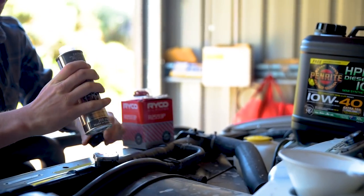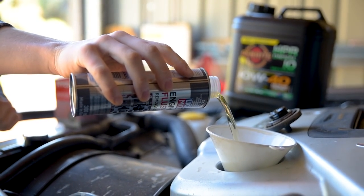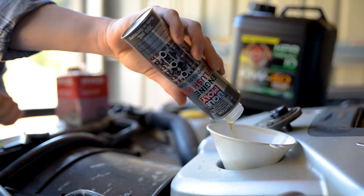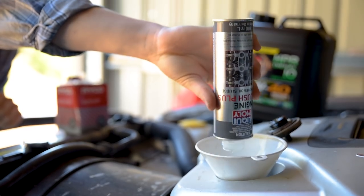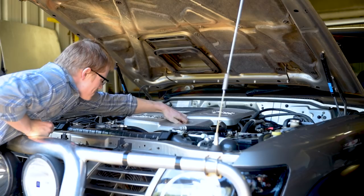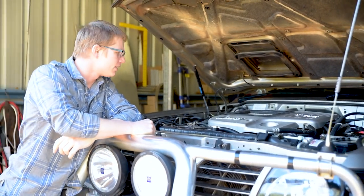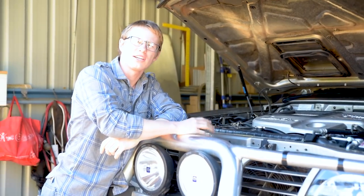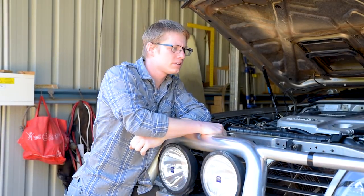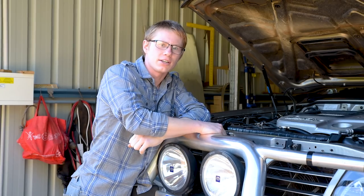Now we've got to run that for 10 to 15 minutes. Don't run your car for 10 to 15 minutes in the shed, people. People die. And I know you don't often hear about it — because they haven't lived to tell you about it.